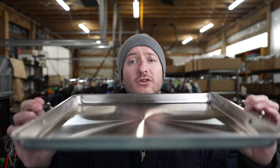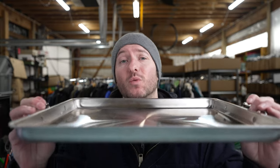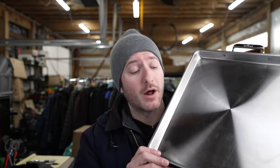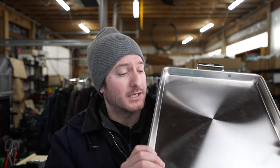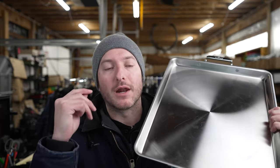Today I'm going to be reviewing this stainless steel tray by All-Clad. This thing is a game changer — we do a lot of cooking in this household and we use a lot of All-Clad products. This full inch deep tray, stainless steel with double handles, is a really good option.